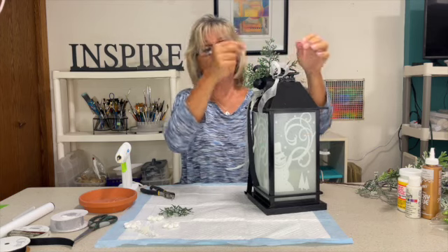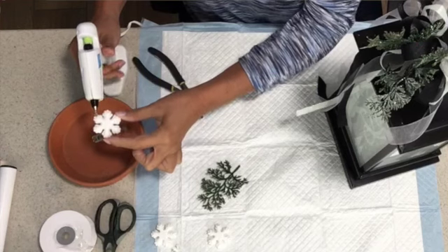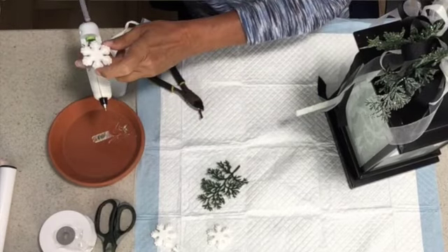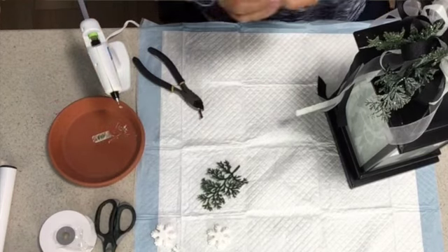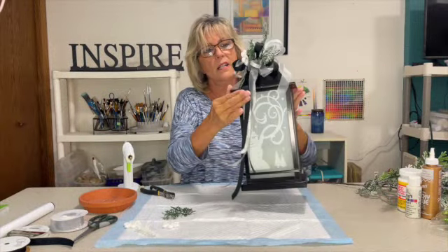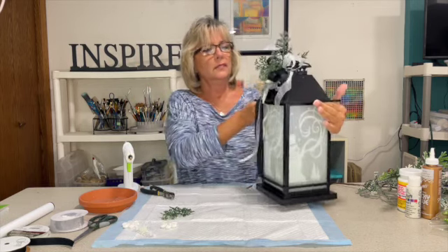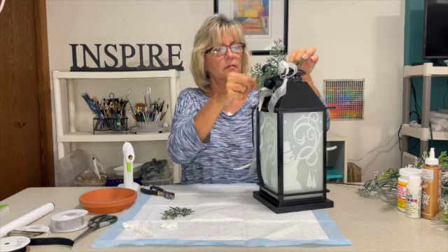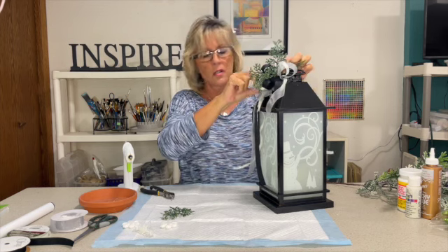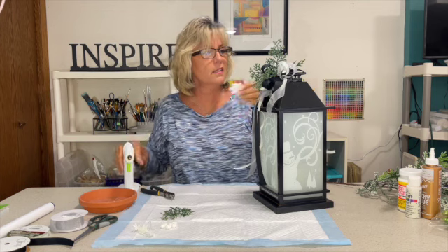It doesn't need a lot. You can add berries, you can add snowflakes — I have a few snowflakes here that I'm going to tuck in. Just decide where you want those to go. Because it's a snowman lantern, I want to start putting in some little snowflakes to make it very wintry. I continue fluffing and fixing and pulling the ribbons where I want them, so at the end of the day everything ends up glued and affixed in the correct positions.